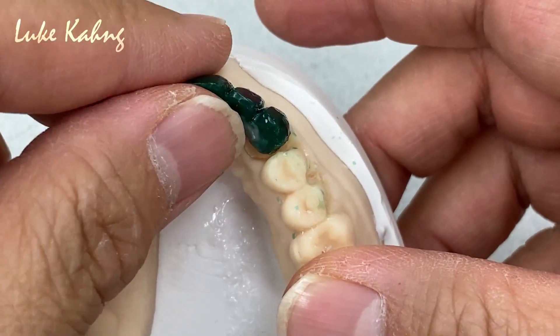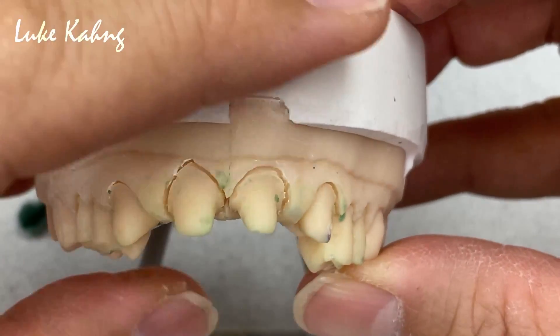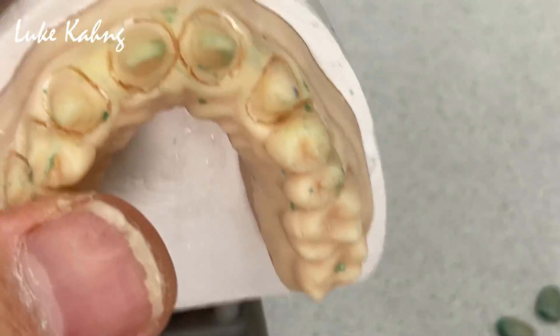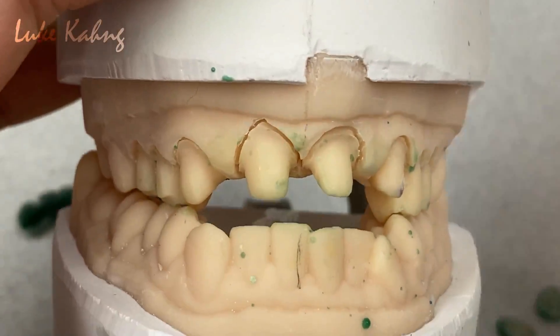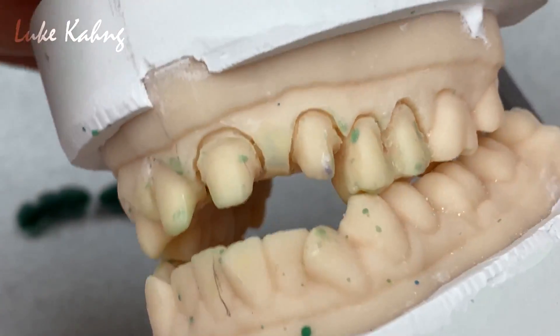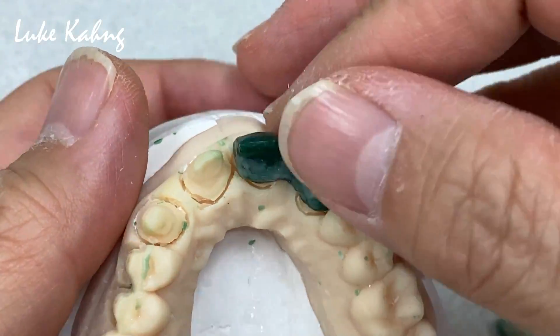I do not hesitate to make the lithium disilicate press compared to zirconia cases, because this is open bite — side view. So we hand wax and design.